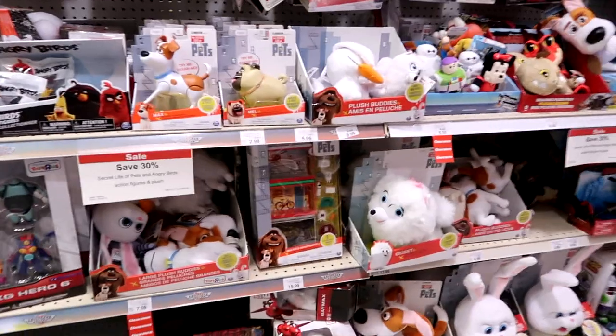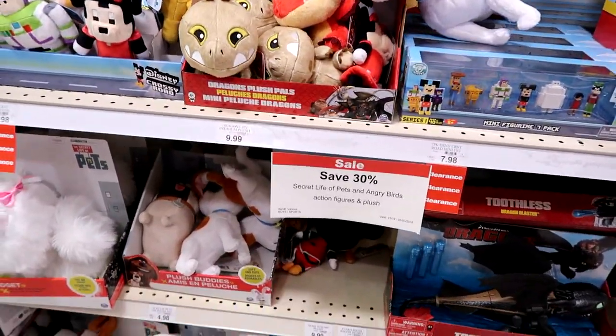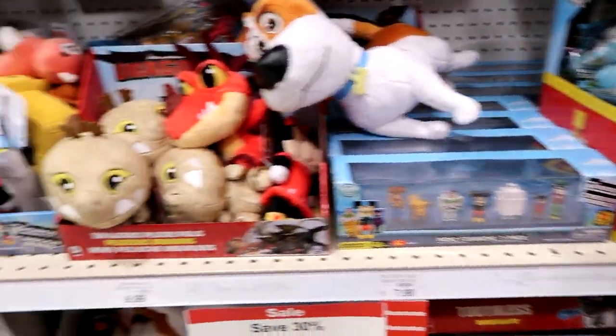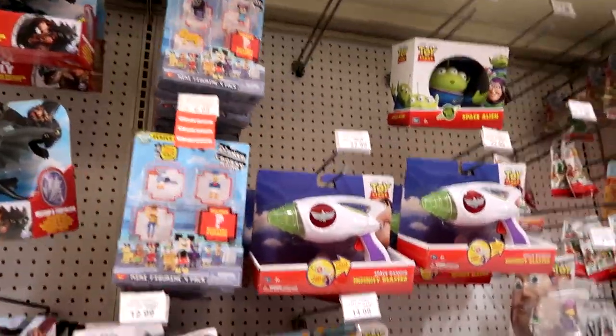Angry Birds, Secret Life of Pets — let's see if 30% on. Secret Life of Pets and Angry Birds on clearance — sweet. And then there's the Disney Crossy Road, Dragons toys, they look so good. All the Crossy Roads on clearance.